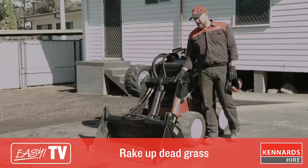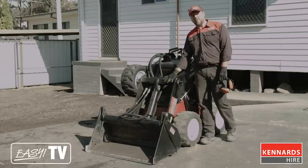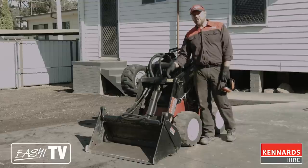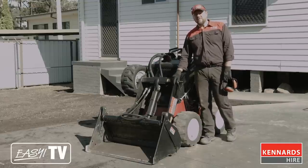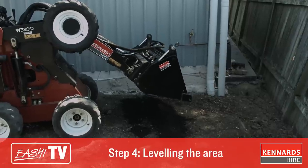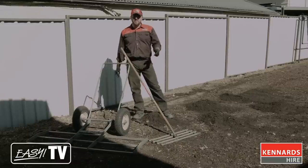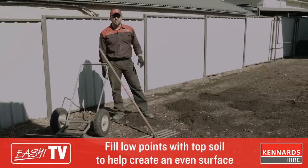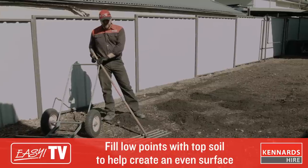With the mini loader today we're using the 4-in-1 bucket. Don't forget, there are a number of attachments suitable for this machine, including a trencher, post hole digger, and a rotary hoe, as well as a couple of others. We've just finished levelling out our base area — we've used the mini loader to cut off some high spots and fill some low spots. We've also used a little bit of topsoil to help fill a few more of the low spots, and we're just going to run over that with the easy level rake.